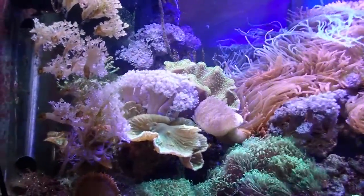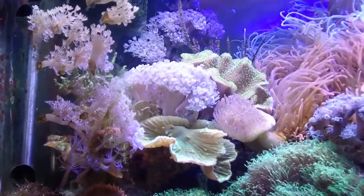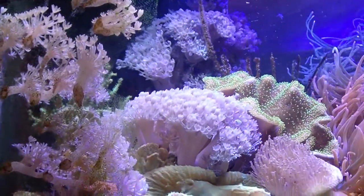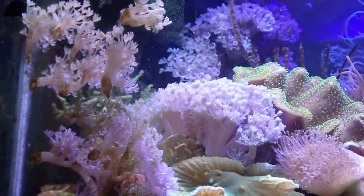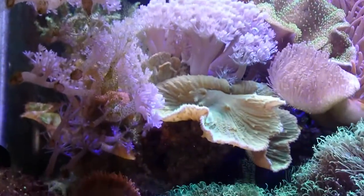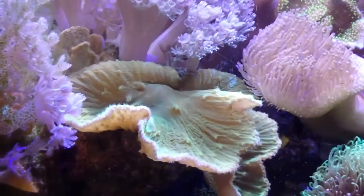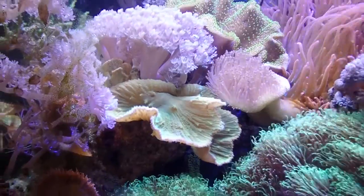Let's look at this back wall. You can see the Xenia crawling on the front glass. There's also a lot of Xenia on the back — there's a pulsing Xenia, a cabbage leather, a green cabbage leather which was hard for me to find.